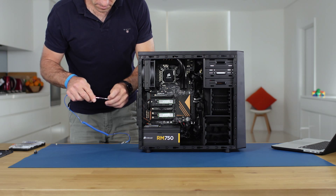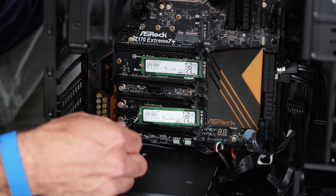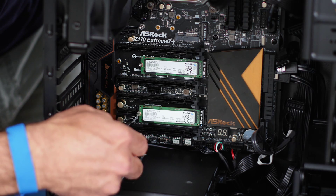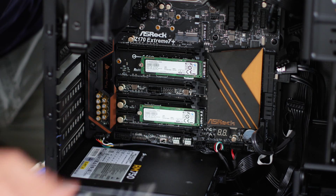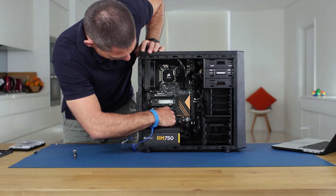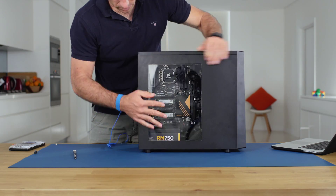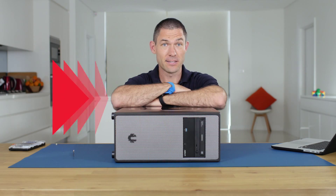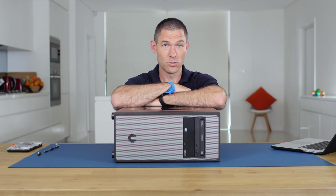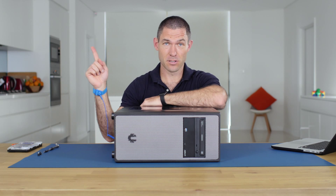Now we put the screws in to secure both drives. Once they're firmly installed, the M.2 SSDs are in. We're now ready to do the BIOS configuration and install Windows — for that, head straight over to the linked video.